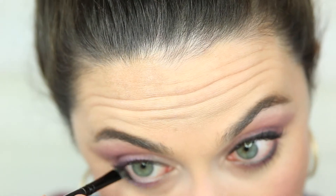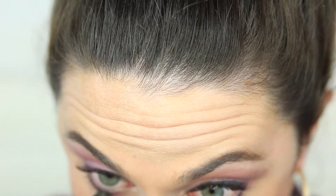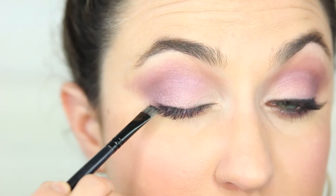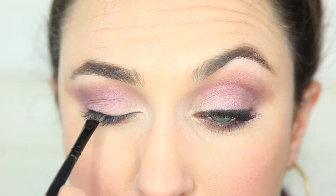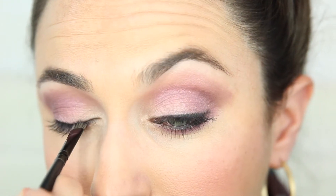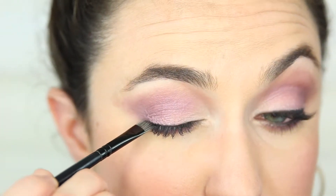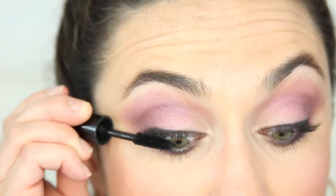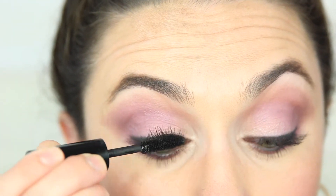Now with our Pretty All Day gel liner I'm going to line my waterline to add some extra drama. I'm going to intensify my top lash line with a thicker coat of gel liner, and then add another coat of mascara to both my bottom and top lashes.